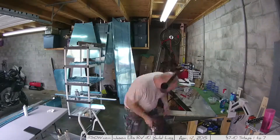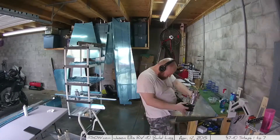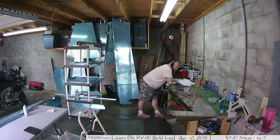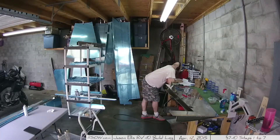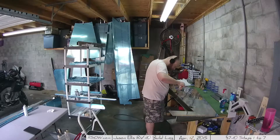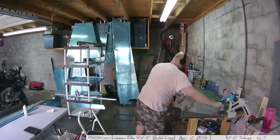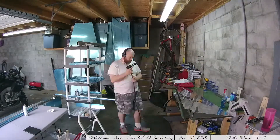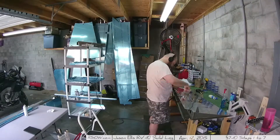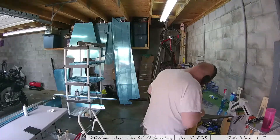One thing I found is that the yoke on my squeezer can only reach so far, so after squeezing what I could, I had to go back and do the rest with the rivet gun and bucking bar. I made sure I knew exactly what I was supposed to be riveting so I didn't hit any holes I shouldn't. I thought I'd try blind riveting to see if it worked — it didn't.